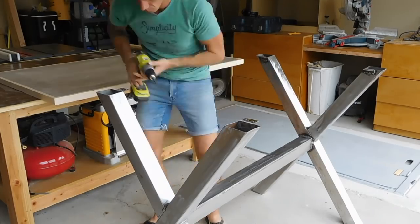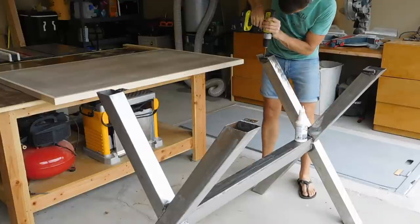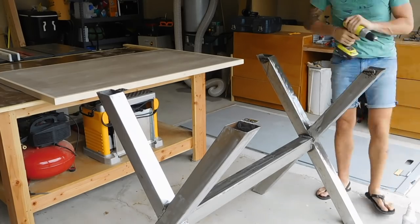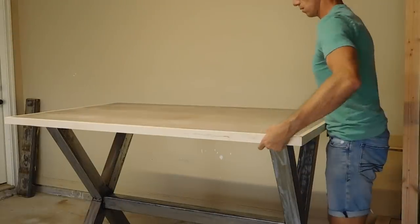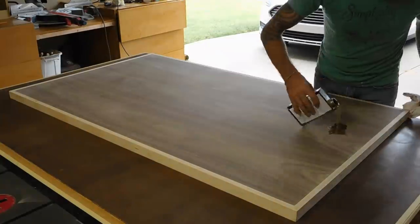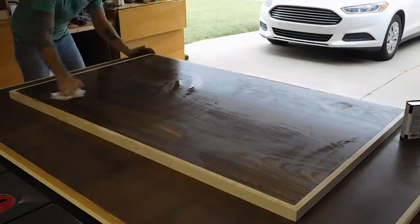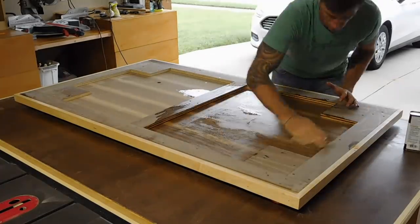On the base I drilled two holes for each mounting plate. I laid out the top on the base, lined everything up, and marked all the hole locations. Then I could remove the top and apply two coats of a natural Danish oil. This has to be my favorite part of the build. I just love how the deep browns and tans of the walnut jump out when the finish is applied.